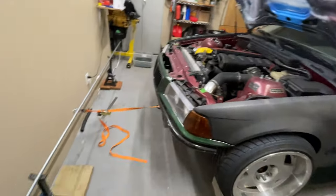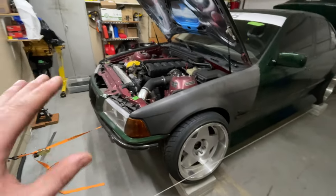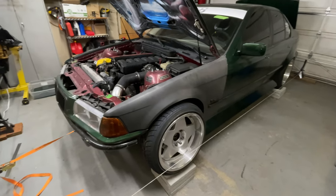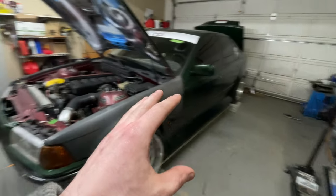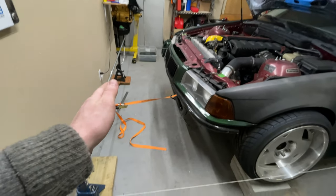Now you've got to be so careful at this point not to bump any of this stuff or move the car in any way. Just be super gentle when you're adjusting and measuring. These strings are super annoying because you have to go side to side — allow me to demonstrate how to get over them properly.